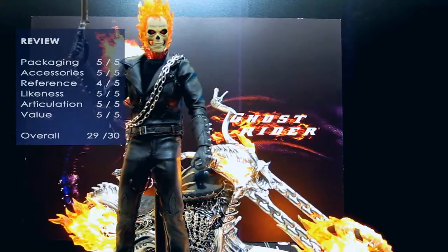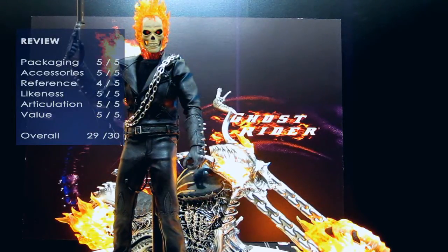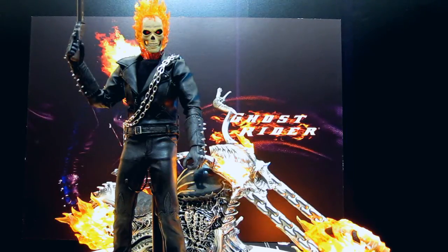I was going to give it a 30 out of 30, which is the top marks. Just the reference material in terms of that movie wasn't 100%. If it'd come out of something like X-Men or Spider-Man, definitely 30 out of 30 — but I'm going to drop it down one mark just for that. Very close though.